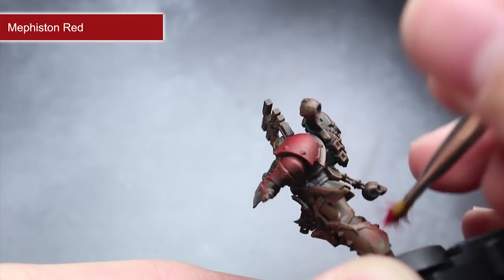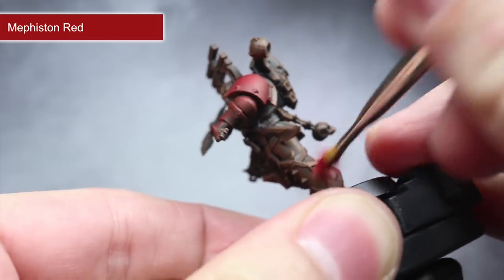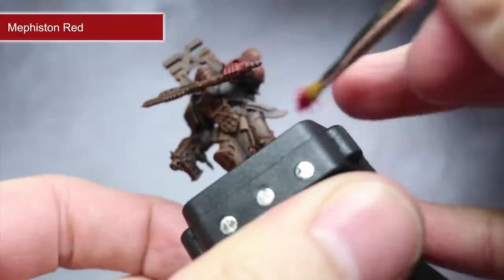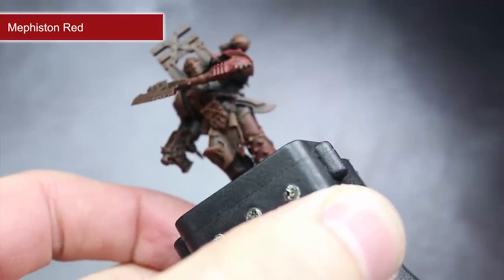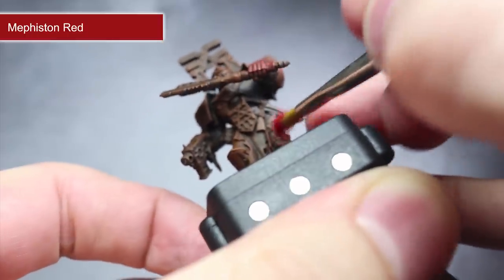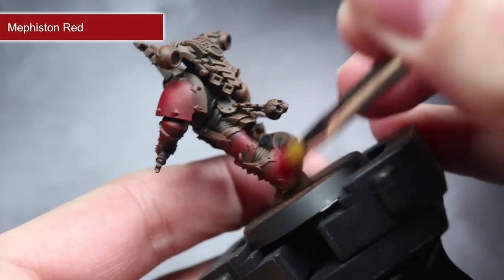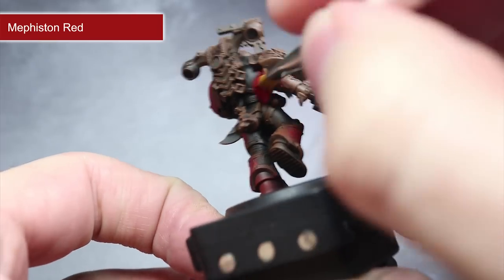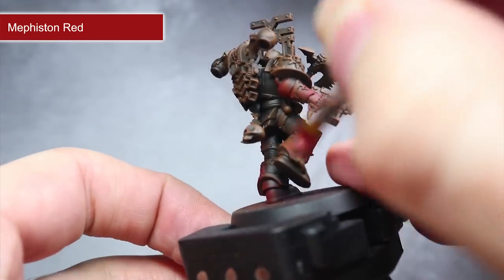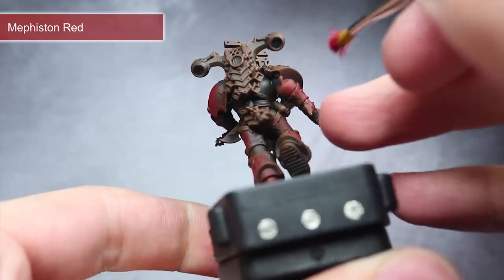Next, we want to create the iconic red colour of World Eaters armour, and for this I will be using some Mephiston Red rather than the Khorne Red, as it is much brighter and will give us a richer overall red. Follow the same steps as before but rather than dry brushing the whole model, instead just focus on the armour panels — using a smaller brush for this step will help. Don't worry if you overspill, as small mistakes won't be as notable once the model is on the tabletop. This dry brushing technique should build up a nice deep red colour across the armour as well as a slightly rough texture, perfect for representing the older, more unkempt armour of the Chaos Space Marines.